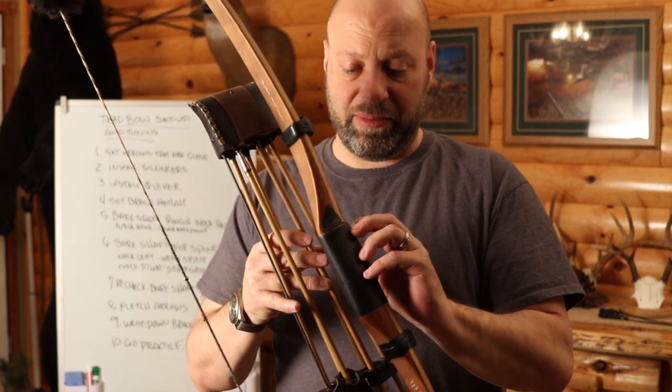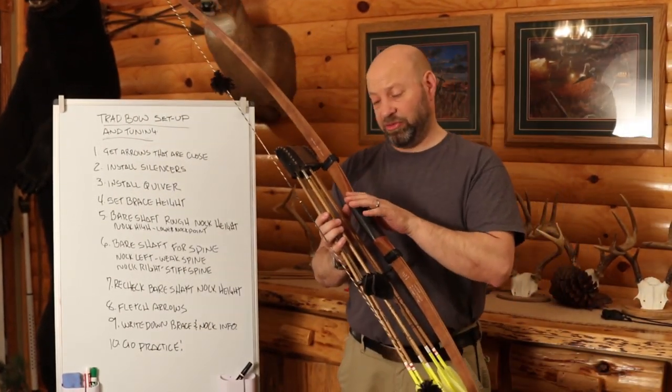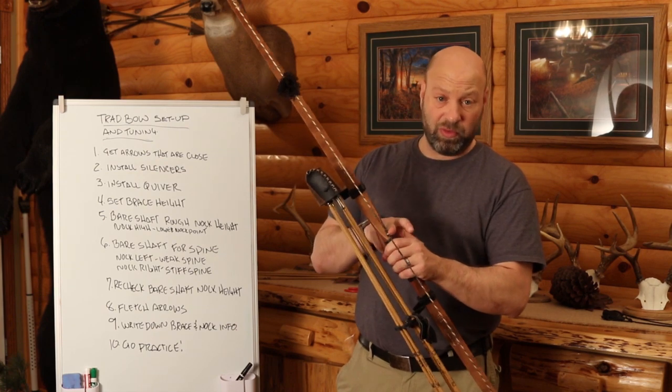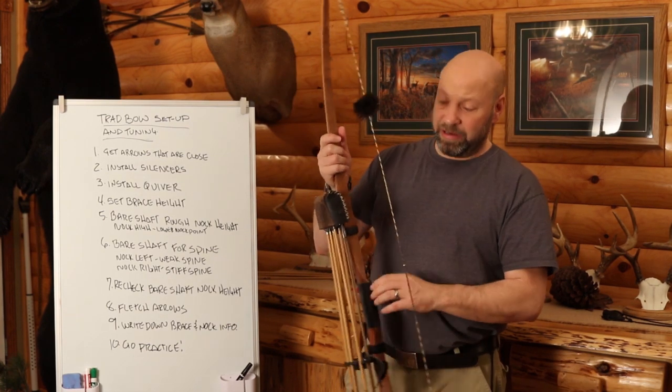When you get yours, it's probably going to already have the grip you want and the shelf on there. If you're using a recurve, you may not have a rubber grip — you might just go straight wood and put the soft side of velcro on there, or whatever you want to do.